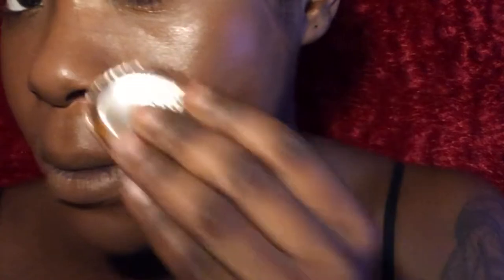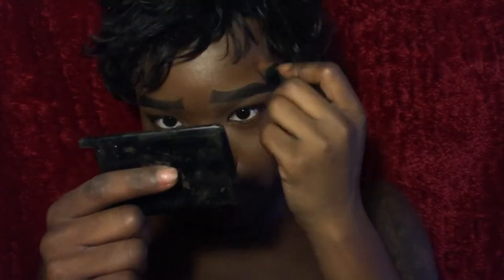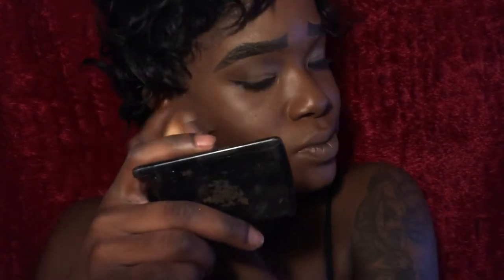For contour I'm using the Black Radiance concealer stick in the shade Zark, working that into my cheekbones, the outline of my forehead, and the outline of my nose. Some people like to outline their jawline too — I'm not really a fan of that, I don't really see a difference, but some people like it.